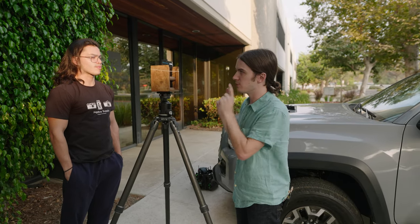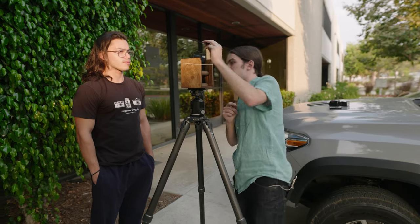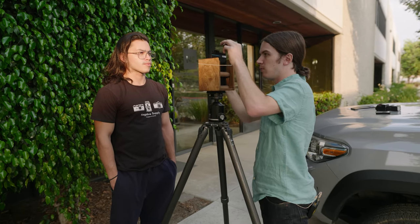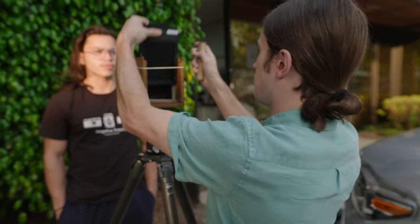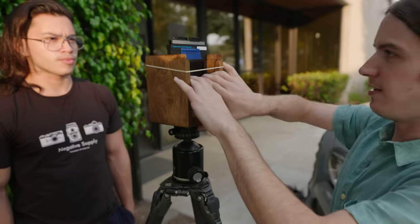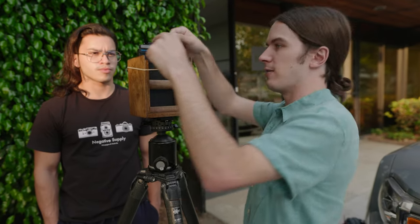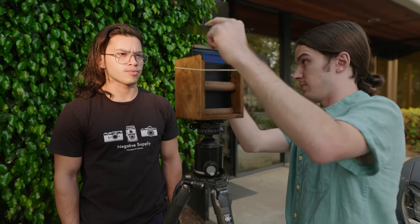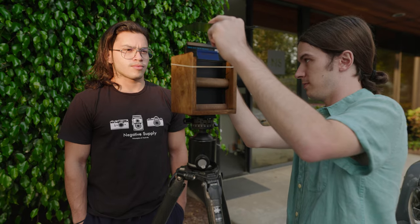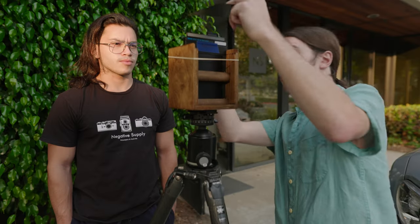I'm going to do a really quick photo of Joe from the Negative Supply team. It's going to be about one second and he's going to stay super still. Everything's nice and locked down — dark slide pulled, open and close. Let's actually bracket that and shoot one more just to make sure we have it. Never done rapid fire with pinhole — it's kind of one giant oxymoron. Hold still, take a deep breath, let it out and then hold it.